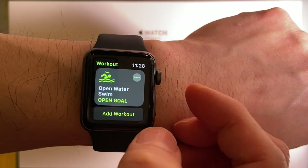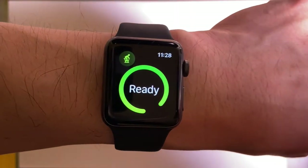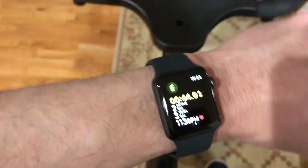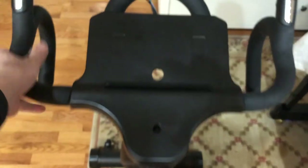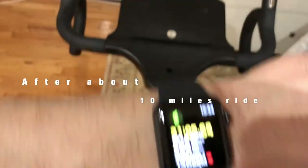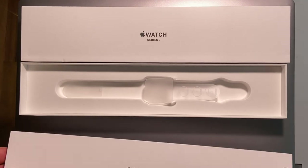Let me look at the workout app. Wow, a lot of activities. Here's the indoor cycling option. Let me show my first indoor cycling experience with this Apple Watch. After about 10 miles, the mileage shown on the bike is different from what's shown on the Apple Watch, but they're more or less about the same.